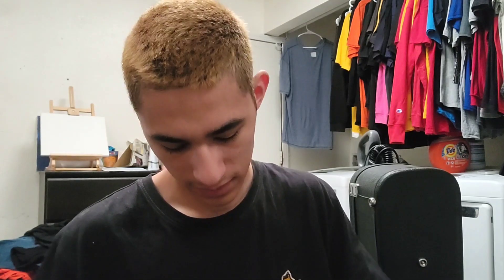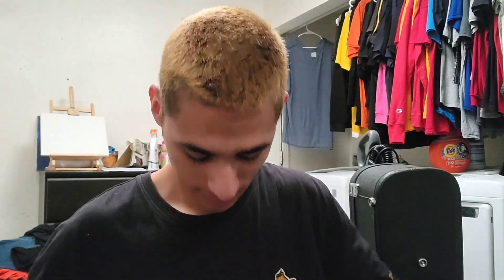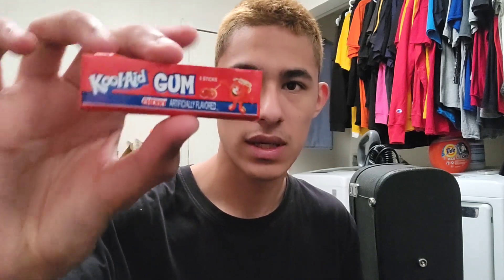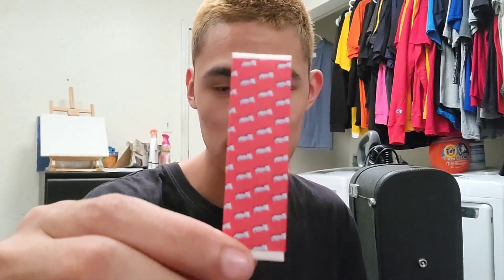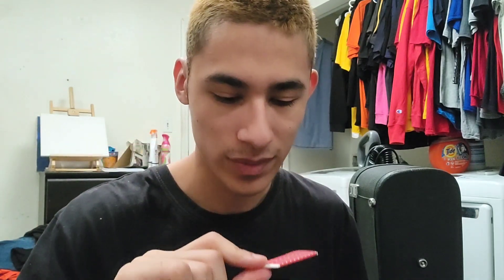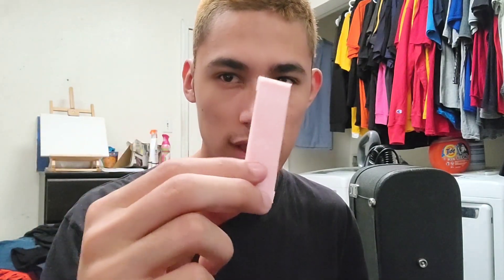And we have Cherry. This is what the sleeve looks like — it's red and it has the words Kool-Aid all over it. And this is what the inner sleeve looks like: just a plain white sleeve.